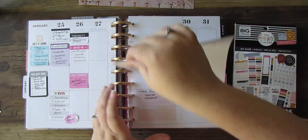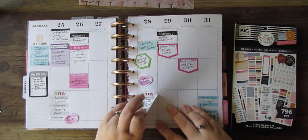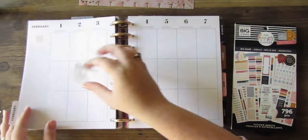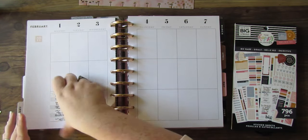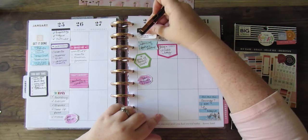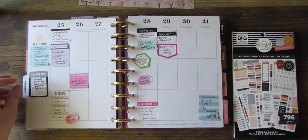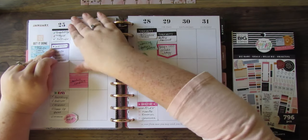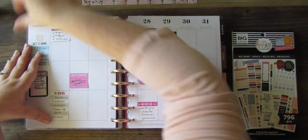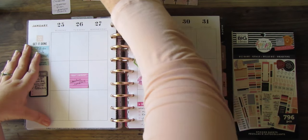We're starting a brand new week, and we're going to start the way I do every week — with moving my sticky notes. I plan next week with sticky notes while I'm in the current week, so I can jot down anything I know I need to do. My commitments that aren't set in stone but that I know I need to do soon, I'll write those down on sticky notes and put them on the days, then move them when I get to that week.